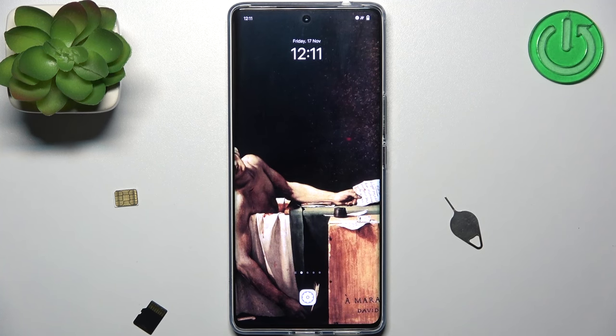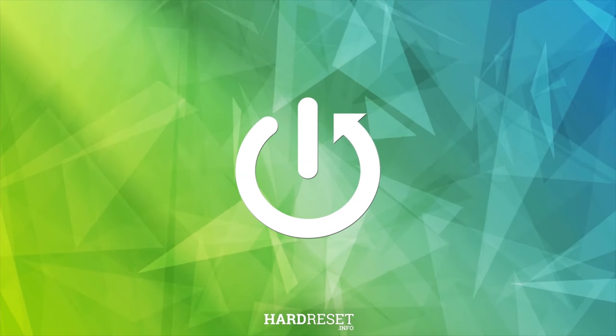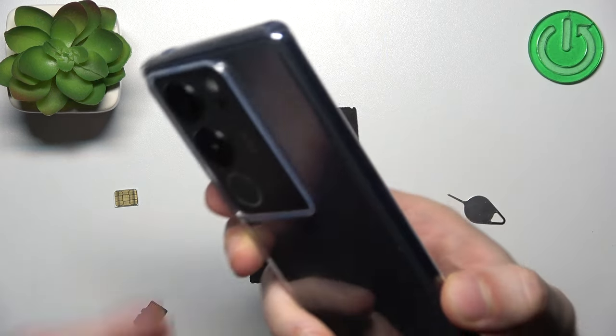Here I have the Vivo V29 and today I'm going to show you how to insert a SIM card and SD card into this device. To do this you'll need this kind of tool which will help you to eject the SIM card and SD card slot.